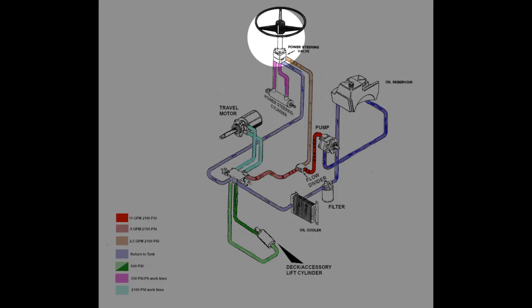The power steering system consists of an orbital power steering valve controlled by input from the steering wheel. The valve is connected to a hydraulic cylinder, and that cylinder extends or retracts in order to turn the front wheels. The remaining 9 gallons per minute of oil is directed to the pressure port of the travel control valve.